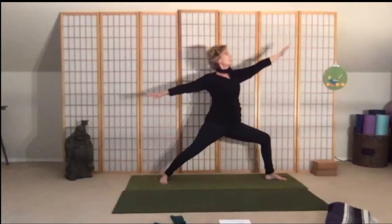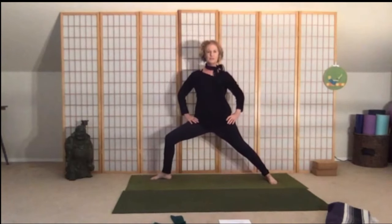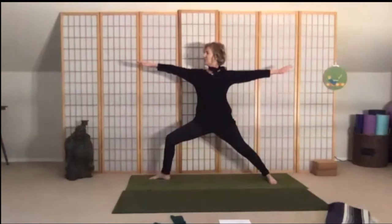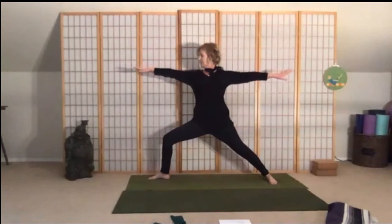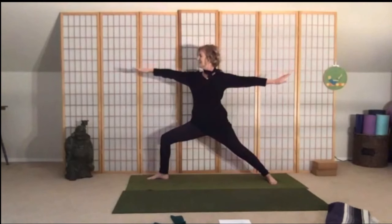Move back to warrior two, bring your hands to your heart, straighten that leg, pick your right foot up and pivot out to the side. You can readjust — toe-heel the feet a little bit together. Then pick up the left foot, pivot the left heel out, bend the knee over the ankle into a nice deep lunge, reach your arms out, pull the belly in — dancing warrior: pulse for eight, seven, six, five, four, three, two, and one more set: eight, seven, six, five, four, and pause here.